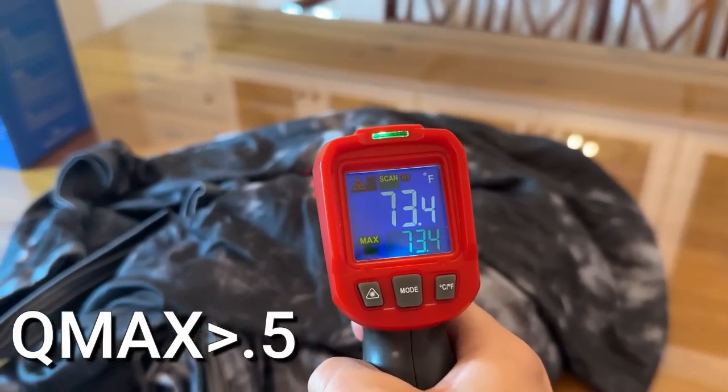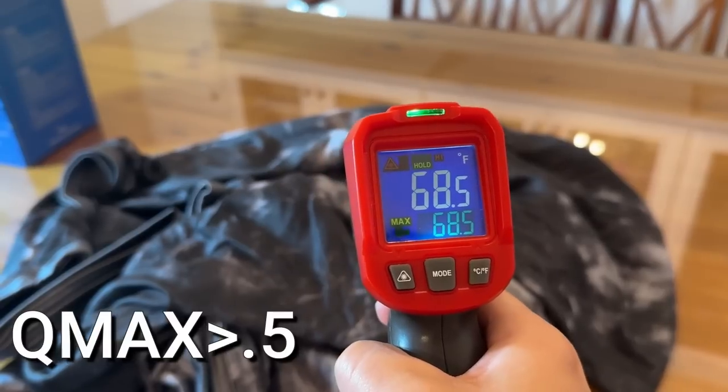As soon as you put this on, it cools you down, it relaxes you, and it takes all of that moisture and heat out of your body. It keeps you cool all night long, helps me relax, helps me fall asleep faster and stay asleep. There are actually two sides to this blanket, and that's what makes the Ella Gear cooling blanket so phenomenal.